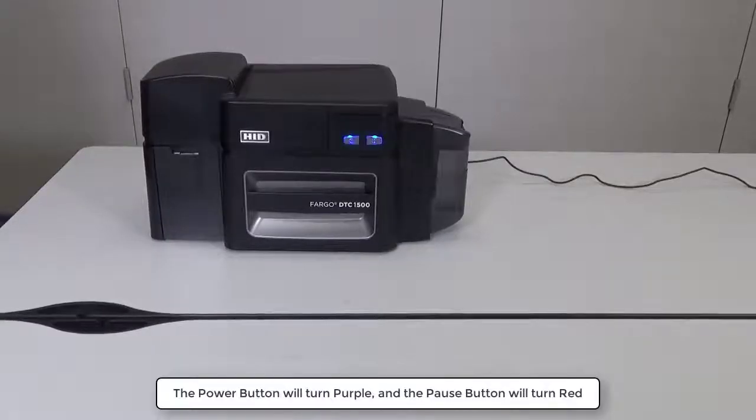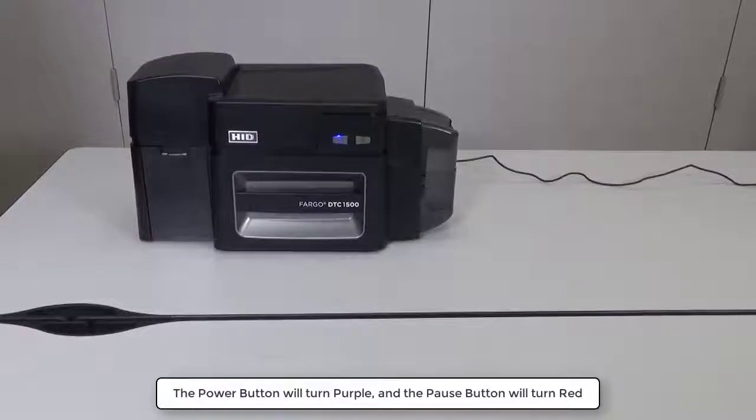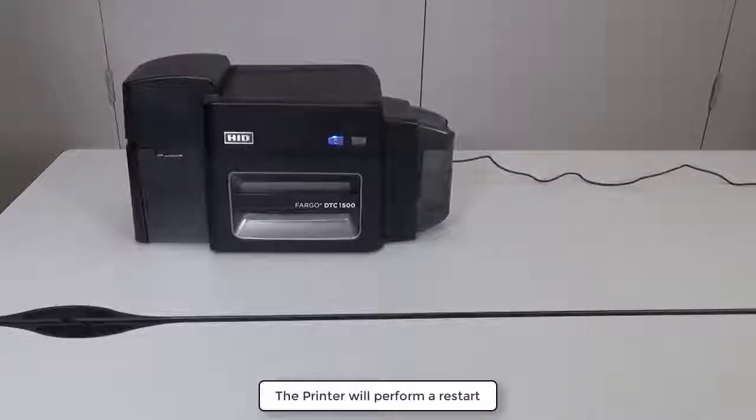The Power button will turn purple and the Pause button will turn red. The printer will then perform a restart.